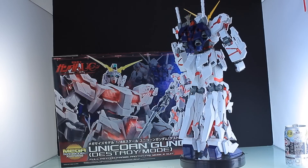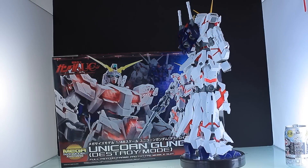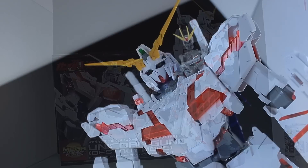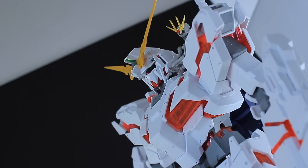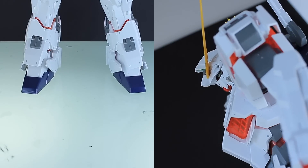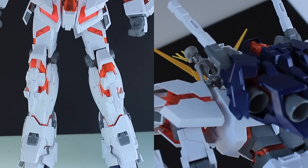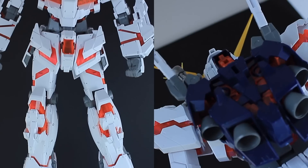Hey, what is up everyone? Welcome back to another Gunpla review and today I'm taking a look at the absolutely massive 1/48 scale mega size Unicorn. To be honest, it's going to be a pretty hard review to pull off because I can barely fit this thing in frame — I actually can't. But anyway, this thing is pretty cool, so let's try and do this.